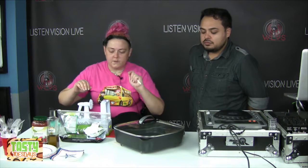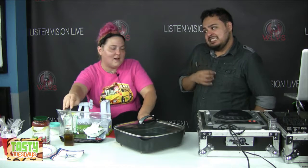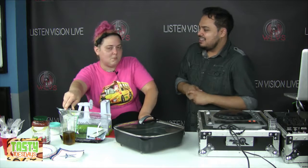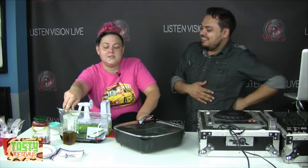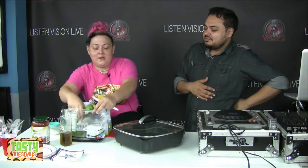I turned the stove up a little bit. We are gonna use infused olive oil for this, but we're not going to add it until the end. I have promised someone here that I would not infuse it until I pulled some out for them. So we're gonna make the zucchini noodles today.